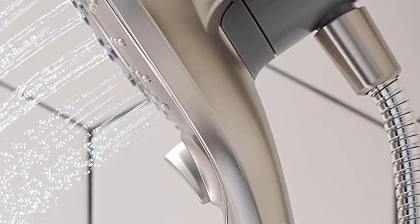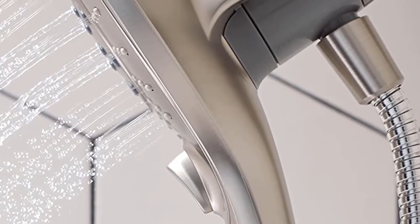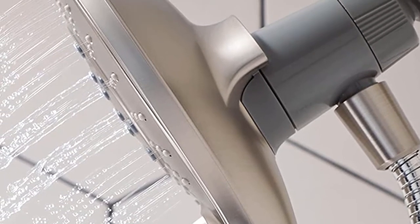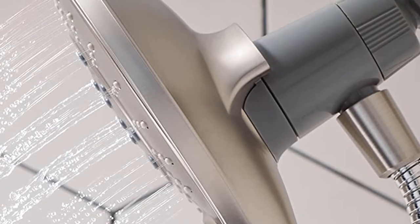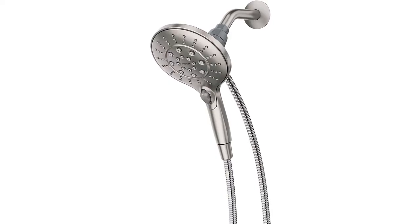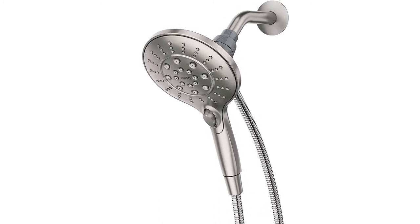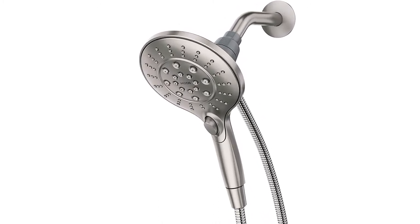The six spray functions include massage, wide coverage, relaxing massage, downpour, rinse, and intensify. For flexibility, Moen consists of a kink-free metal hose that allows customized reach. The shower head also features a magnetic docking system that allows you to use it as a handheld shower. This ergonomic product by Moen comes with a lifetime limited warranty.